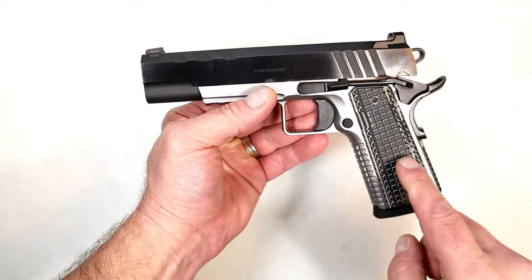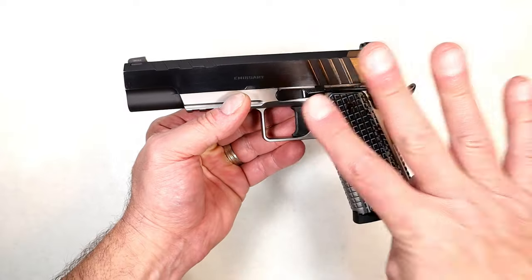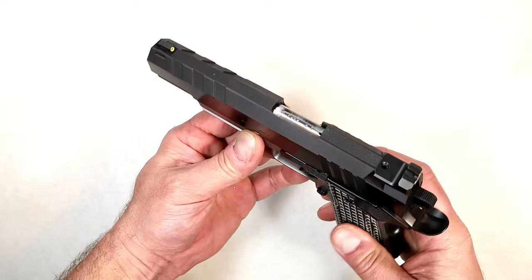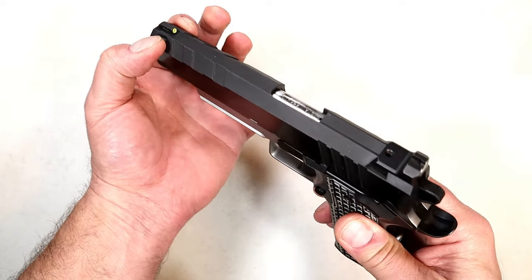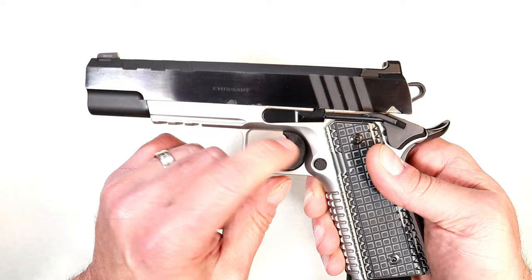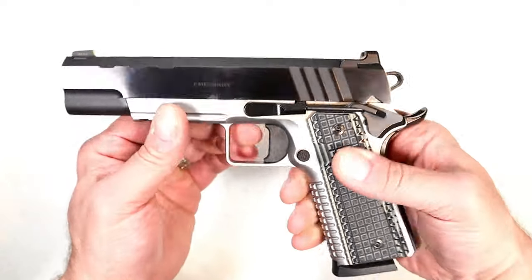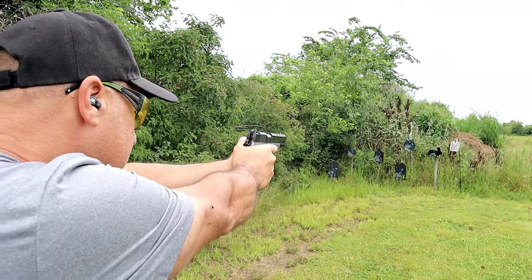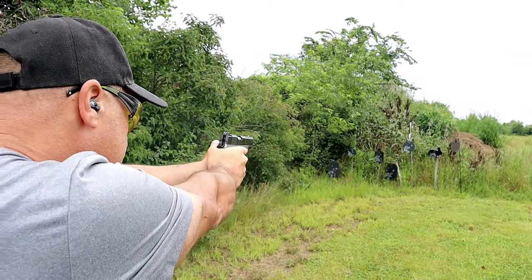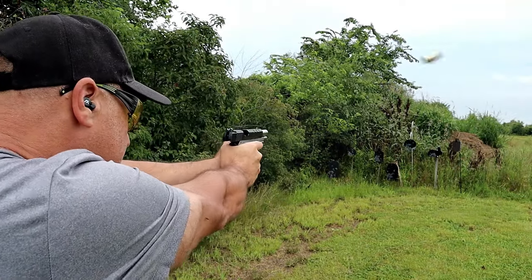It has a five inch bull barrel, and is also available in commander size with a four and a quarter inch barrel in nine millimeter — there are four pistols currently with the Emissary. It's got a tri-top cut slide, a tritium front dot, U-notch rear sight, a solid body flat face trigger with a squared trigger guard, a Picatinny rail, and eight-round MecGar magazines. I took this out of the case and was blown away — it's a really nice shooting handgun with that bull barrel.